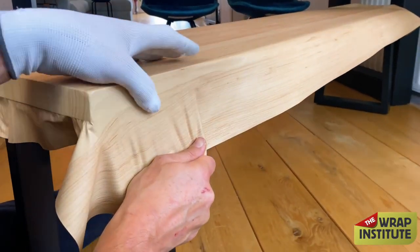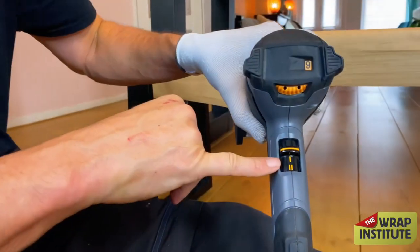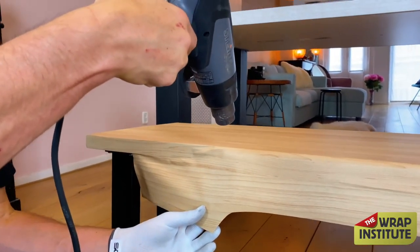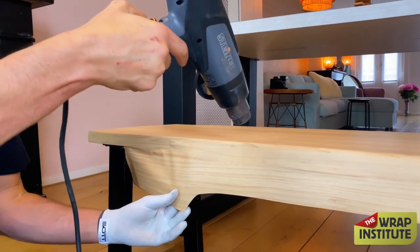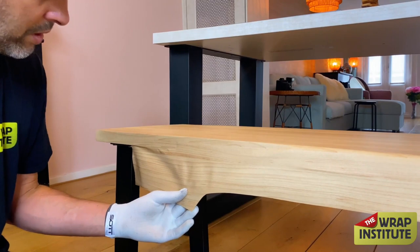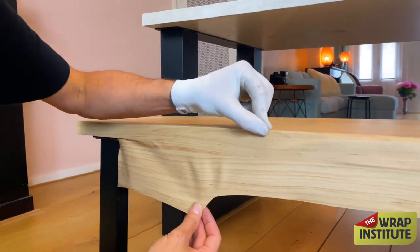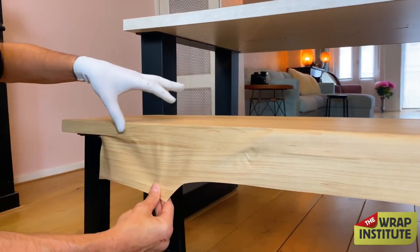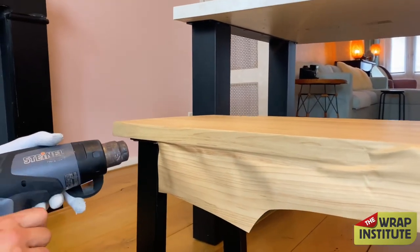Now shifting to a different technique. I set the heat gun to medium and heat the film very thoroughly while lightly holding it off the surface. Because the film is calendar — manufactured left to right — heating it actually causes it to shrink towards the bench by itself. That's called zero stretch. By adding heat and letting the material shrink naturally from the manufacturer's built-in tension, the side wraps itself.